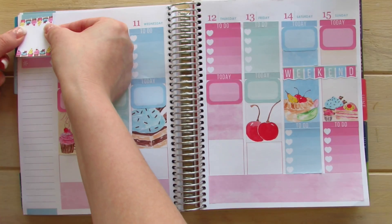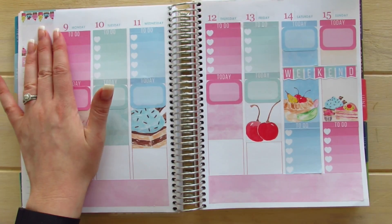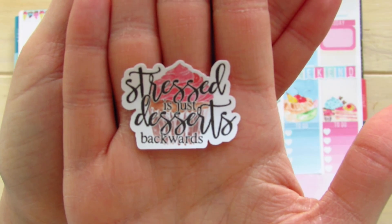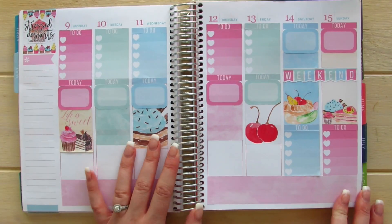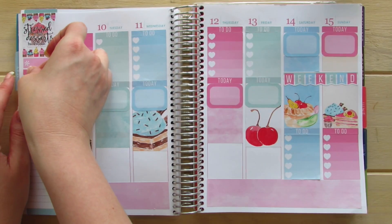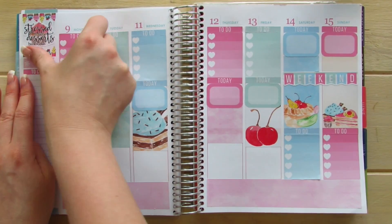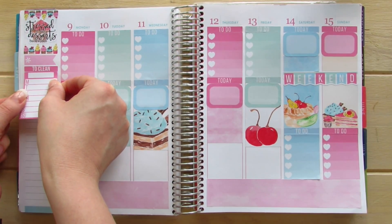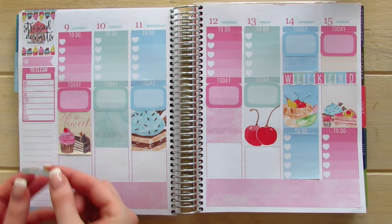I'm going to take my last full box and place it above my thankful thoughts. Then on top of the thankful thoughts, I'm going to take a Creating & Co. sticker — 'Stressed is just desserts backwards.' I love that, and it does look really cute there. I'm going to place this to-clean sign and move it up to give it the same amount of room on either side so it looks like a cohesive flow. Then I'm going to take the buildable sidebar and place it down, and go in with an important sign right below.